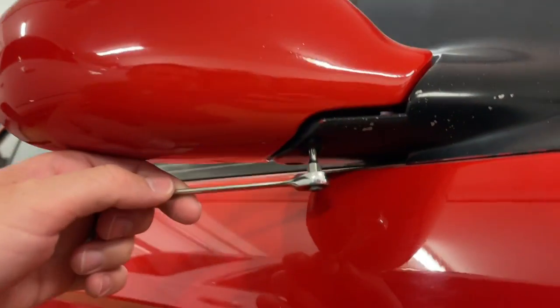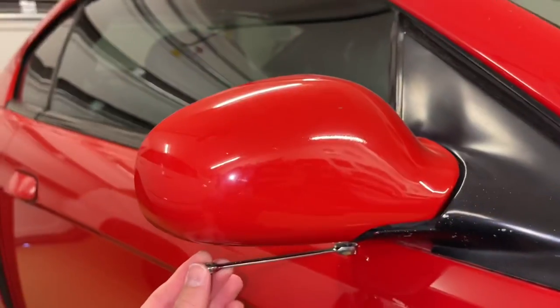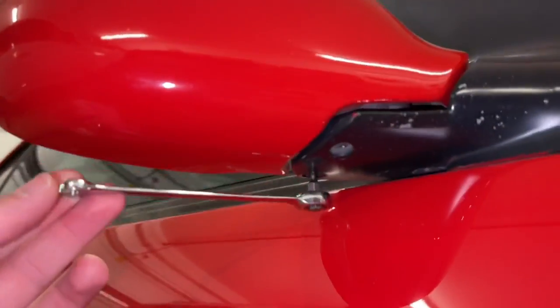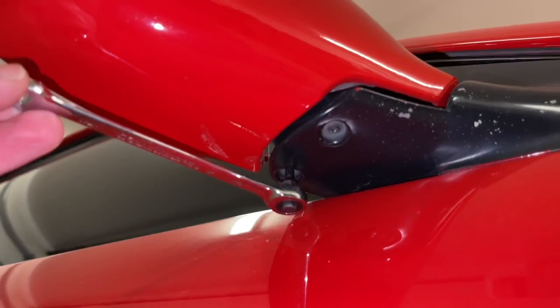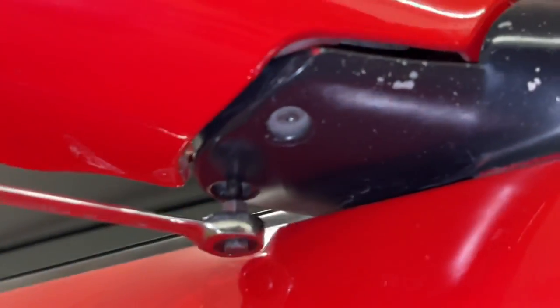Underneath on the bottom side of the mirror, you'll find two screws, and they're just the T20 size. One up front, and you can see this other one that's closer in towards the body. You can see why you need that wrench to kind of get up in here real close.